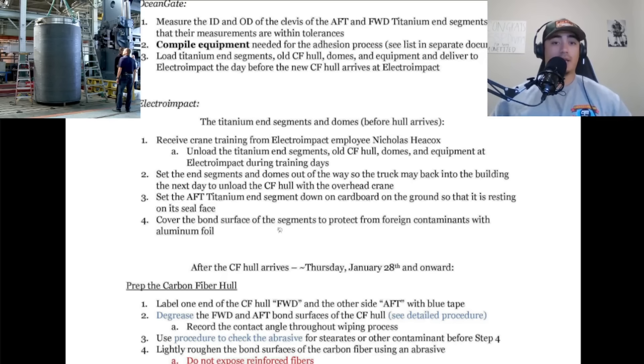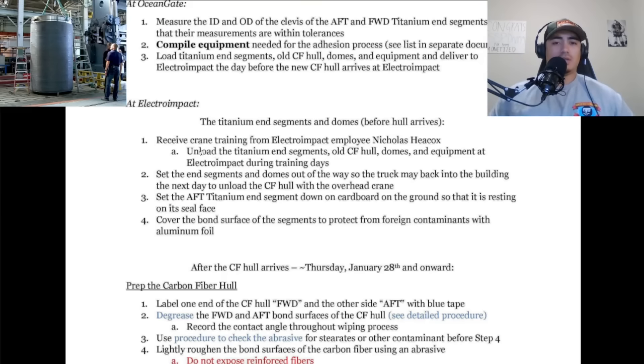Now they're back here after everything's complete and they're getting ready to install the hull. They're unloading the titanium end segments, the old carbon fiber hull, domes and equipment at Electro Impact during training days. So the old carbon fiber hull is going to be there with them — maybe they're just looking for any major discrepancies between the old hull and the new hull. This is clearly after the original hull was struck by lightning and they had to decommission it; they were pretty much forced to stop even though Stockton wanted to go full speed ahead.